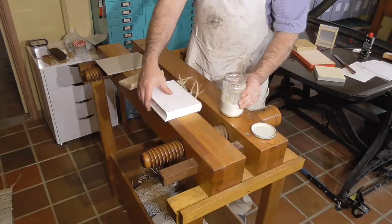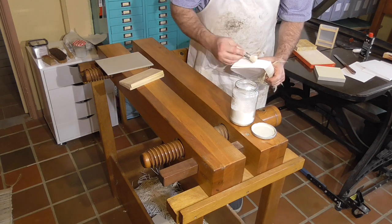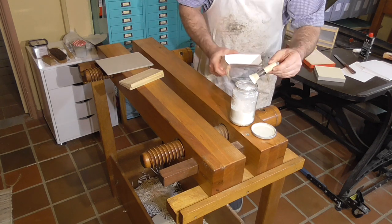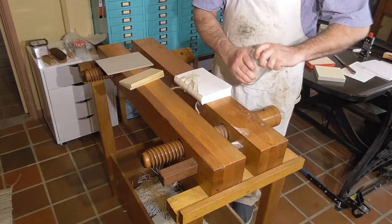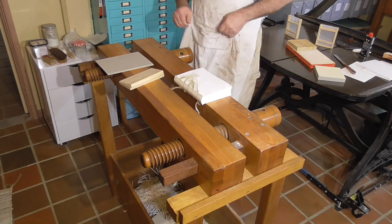I'm going to gild the head edge of a rounded and backed book — it's the book I'm binding for an upcoming series of videos. The paper is clear book, which is a softer machine-made paper, which I think gilds better than the hard Mohawk Superfine.